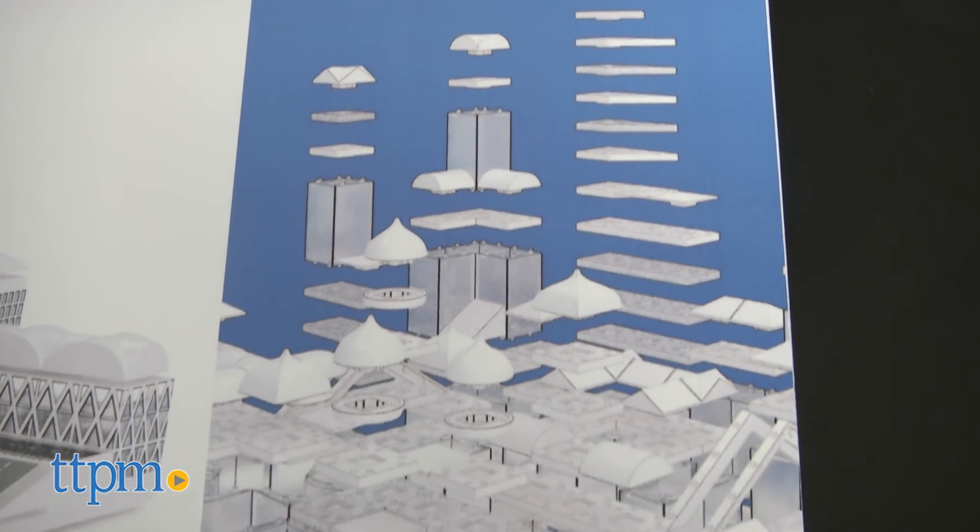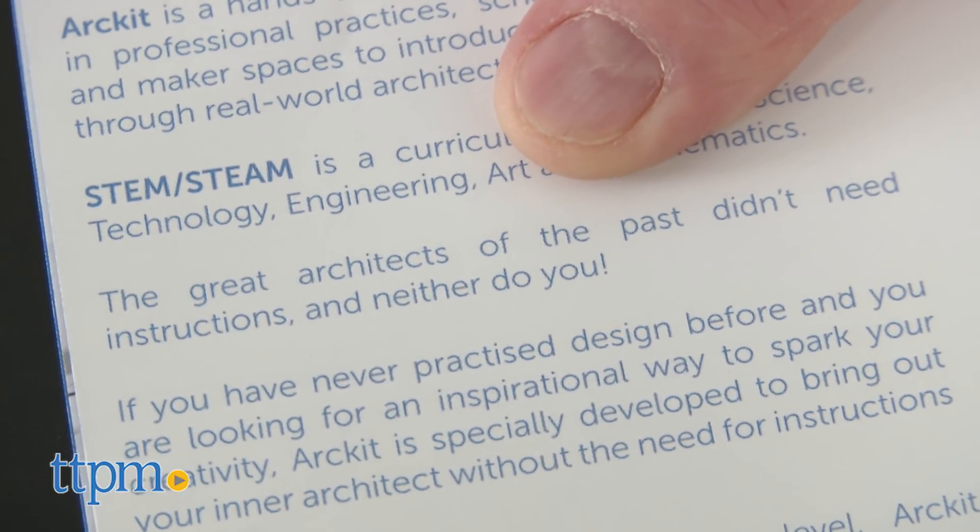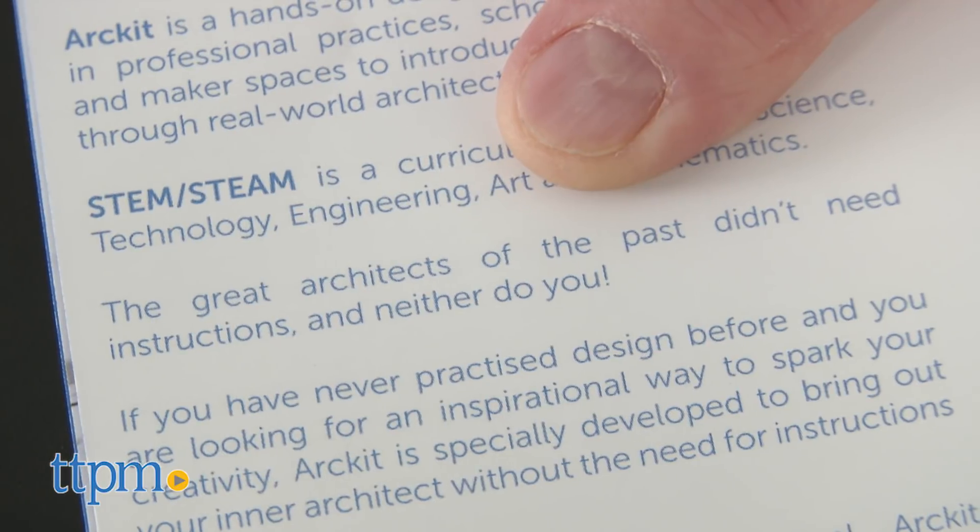But be warned, the directions are not clear, and that is on purpose. As ArcKit states, the great architects of the past didn't have instructions, and neither do you.